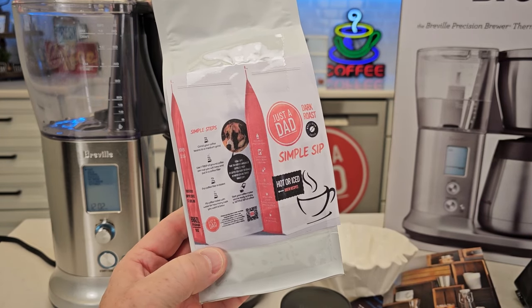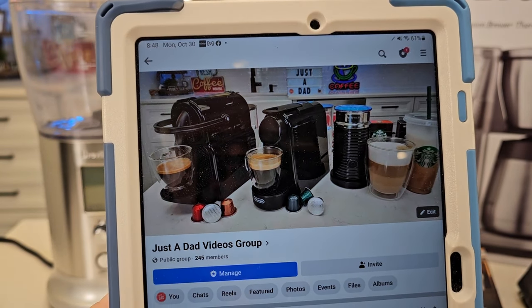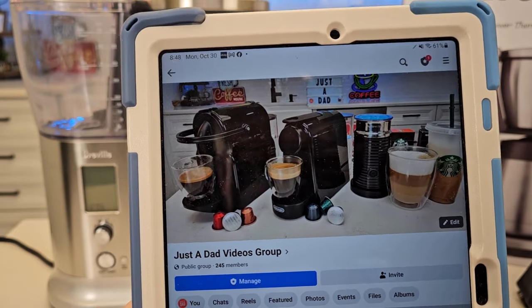Underneath the video, if you could give it a thumbs up — hit that thumbs up button. That really helps out my YouTube channel. Also be sure and check out my Just a Dad Videos group page on Facebook — this is where I do my free giveaway.